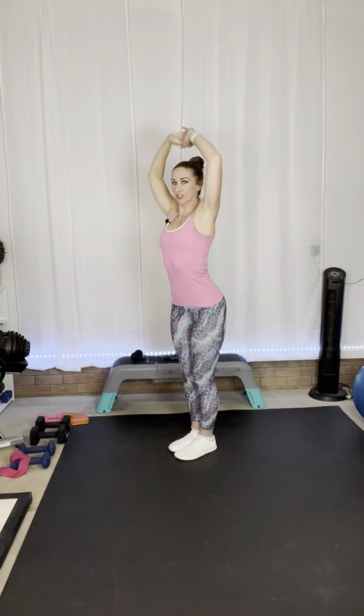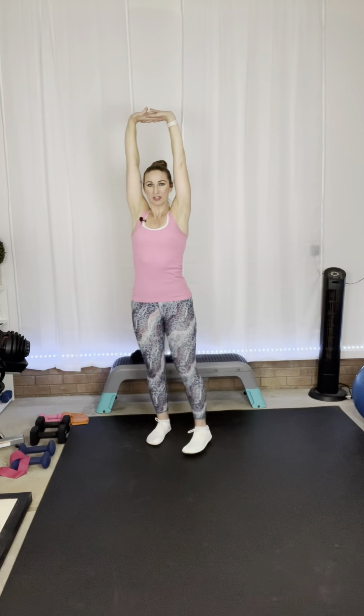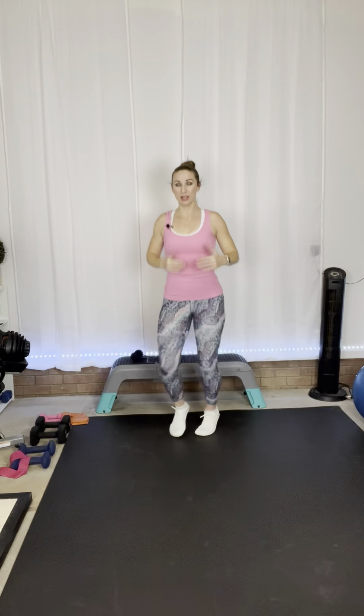Hold it here and just stretch. Reach it up, stretch it out. Go ahead and jog in place to get a little heat going in our body and get our heart rate up. So you have three rounds with two exercises per round. We'll have a little cardio drill in between, then we're going to end with a bonus round and then we'll go on to cool down.